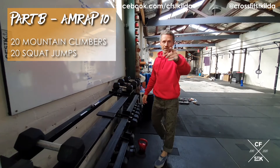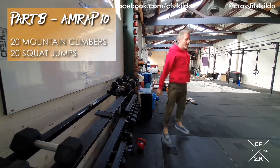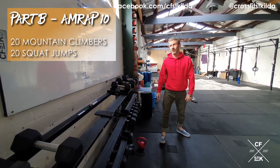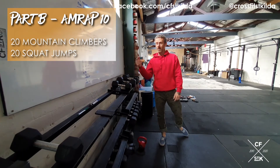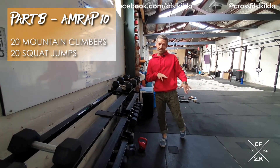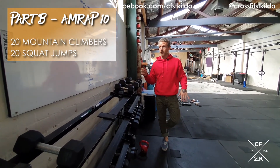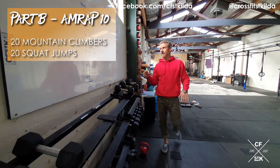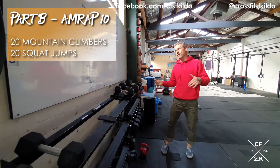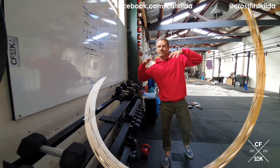Once you've done your 20 mountain climbers, you've got 20 squat jumps. Bottom of the squat, drive through the heels, make sure your hips and knees are extended at the top and you've got to leave the floor. 10 minute AMRAP, 20 mountain climbers, 20 squat jumps. There's no scaling besides: if you can't do a squat jump, do an air squat. If you need any other scaling, put it on the Facebook page.